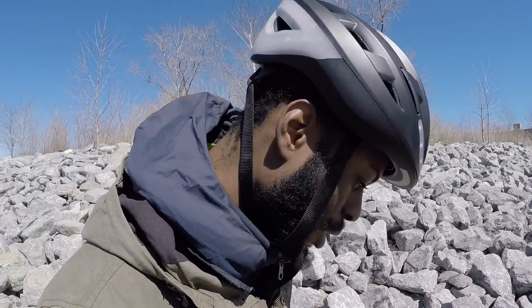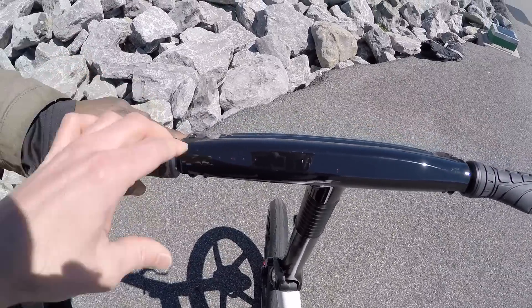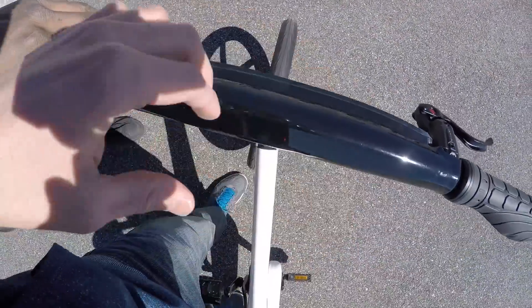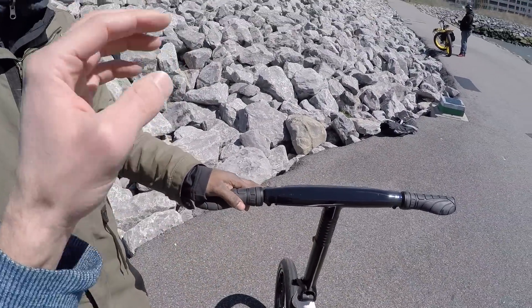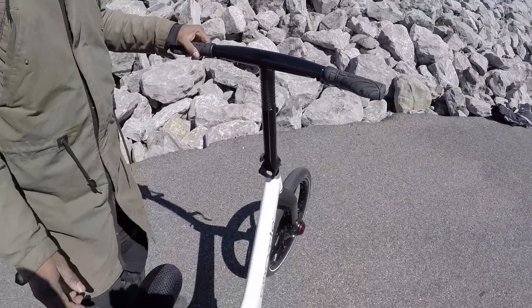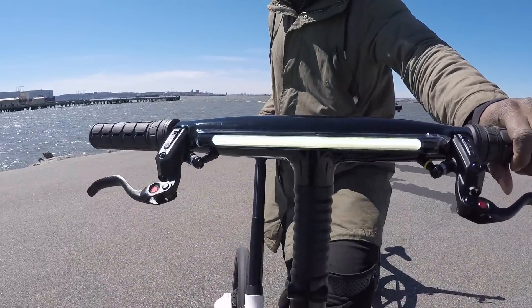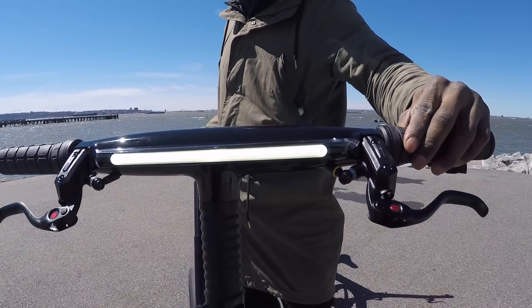The lights require you to be pedaling for the front light to work. There are these blue dots — four modes: low, high, and a couple of flashing modes. Jonathan helped me get it working. Look at that — we just went from low to high. Very cool.